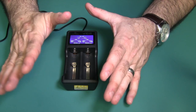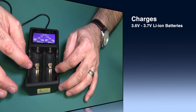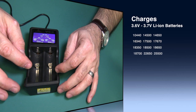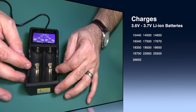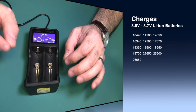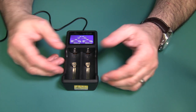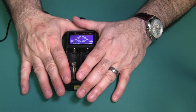Let's take a look at the specifications. This charger charges 10440, 14500, 14650, 16340, 17500, 17670, 18350, 18500, 18650, 18700, 22650, 25500, and 26650 — basically all your 3.6 to 3.7 volt lithium-ion batteries. What's left out? The AAs, AAAs, Cs, Ds — it doesn't do those. It does the 3.7-type lithium-ion batteries. That's what this charger is for.